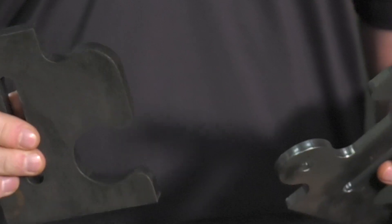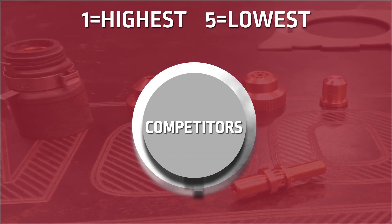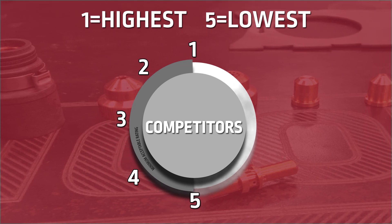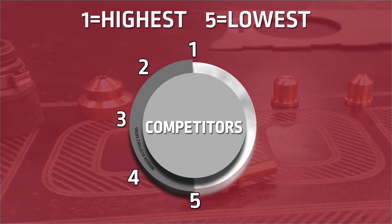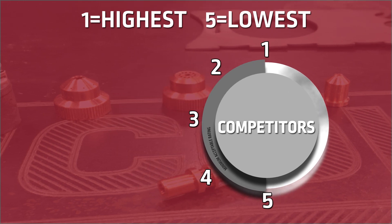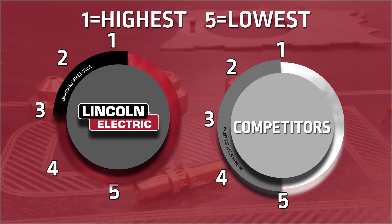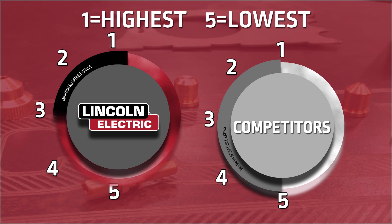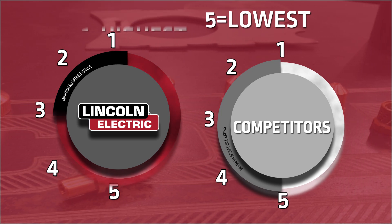At Lincoln Electric, we know that when you need precision parts, consistency matters. While other plasma systems use consumables and cutting processes that produce cuts between ranges 3 and 5 throughout the life of the consumables, the Fineline Plasma Systems maintain a consistent ISO 9013 range 3 or better on mild steel throughout the life of the consumables, ensuring cut quality with every cut.